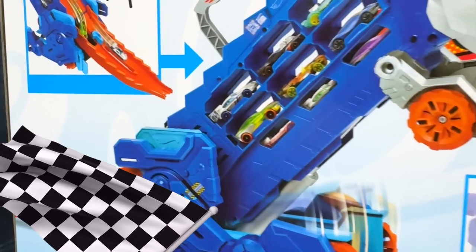What I like about this playset is as soon as you're done racing you can load the cars right back into the transporter for storage. Remove the track extension from his tail and he's ready to fold right back into a truck. One more feature I want to show you is how you can collect and dump the cars you picked up even when the dino is standing. Let's start by sweeping up a whole bunch of cars.